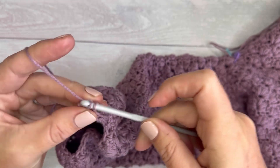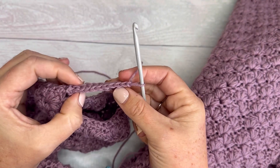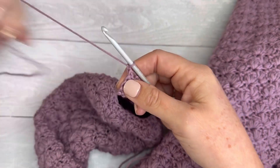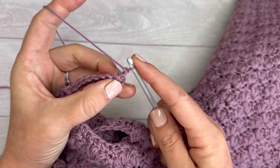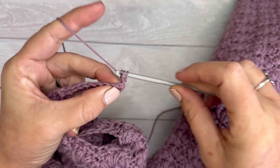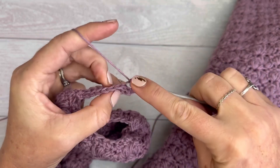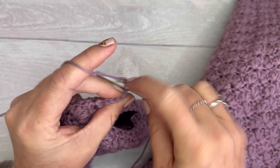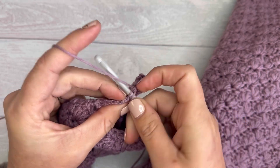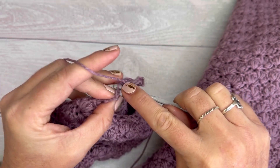At the top I'll chain one, then turn and work into the back loop only of all these stitches going down. I've chained one, now I'm going into the back loop only all the way down, and once I get to the bottom I will do two more slip stitches into the next two stitches at the bottom.